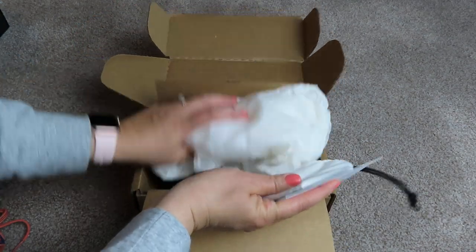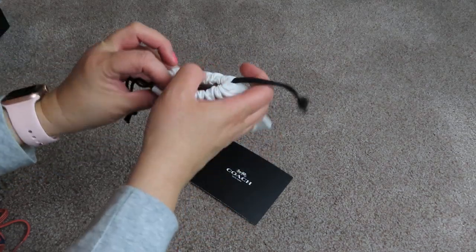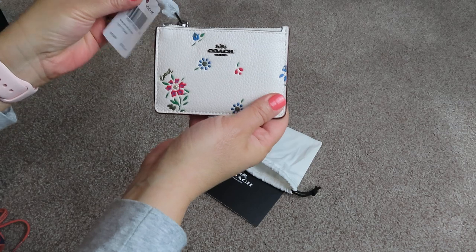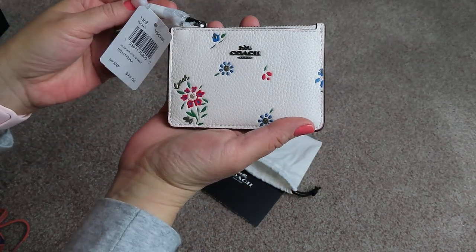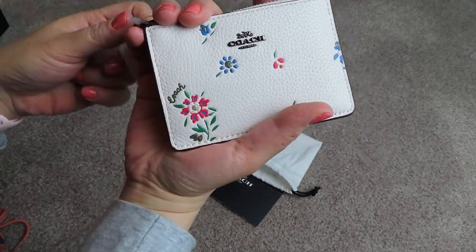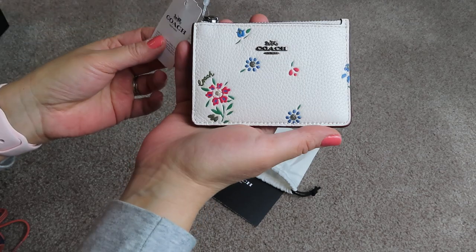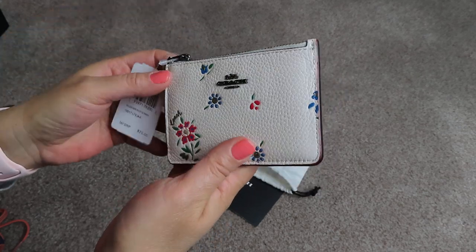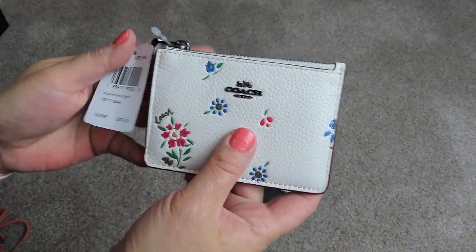I think that's what it is. I did order a wallet as well, but this is the small card case in the Wildflower brand. I normally don't like anything floral. I used to, back in the day, like all those Vera Bradley bags — when my older daughter was young, she's like 12 now, but I was really big on those. But ever since then, I haven't been huge into anything floral, but I actually thought this was really cute and I like the pattern a lot.